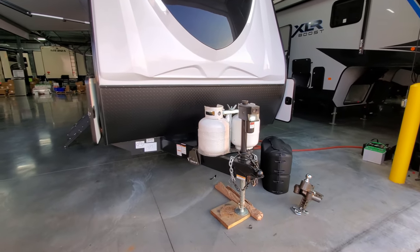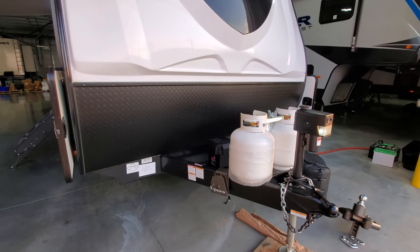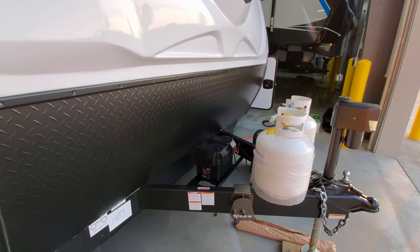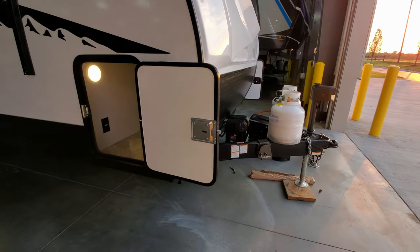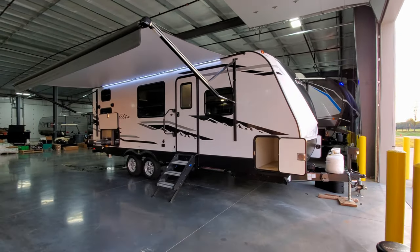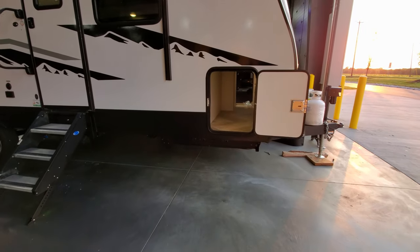There are two 20-pound propane tanks with the auto changeover regulator, a power tongue jack, a two and five-sixteenths hitch ball, standard safety chains, and a seven-way Bargman plug. Note that a battery comes with the RV from Couch's RV Nation but not from the factory, so make sure your dealer gives you a battery. Those little gray brackets are part of the Blue Ox Sway Pro hitch system that this customer chose — definitely talk with your salesperson about that, it's a really nice hitch system.